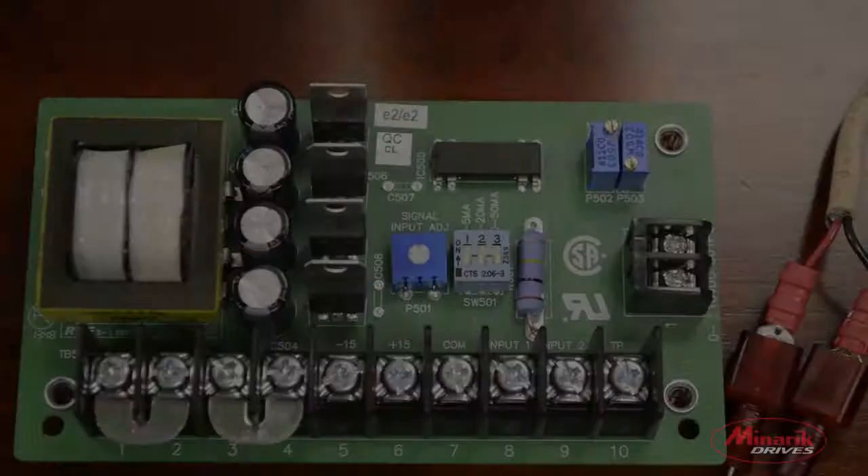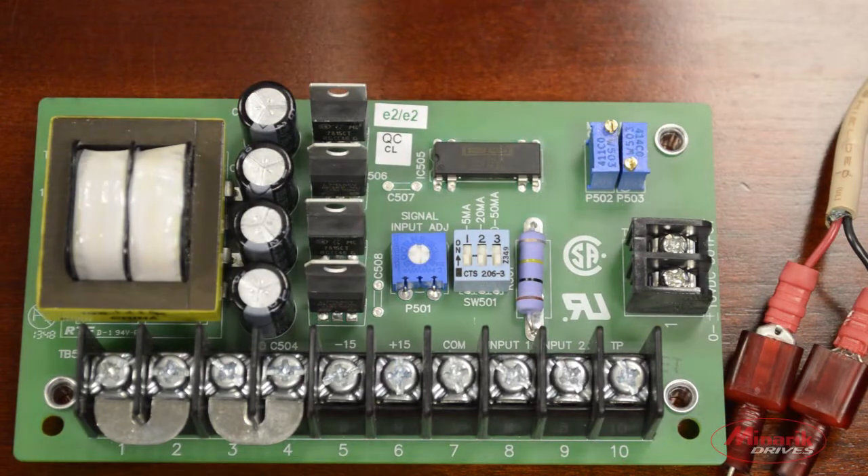My name is Zach Coco with Minric Drives, and today we'll be showing you how to calibrate the PCM4 for your input signal. Make sure you have your multimeter handy because we'll be using it during the calibration. For this demonstration we'll be using a 10 volt power supply to simulate an input signal.